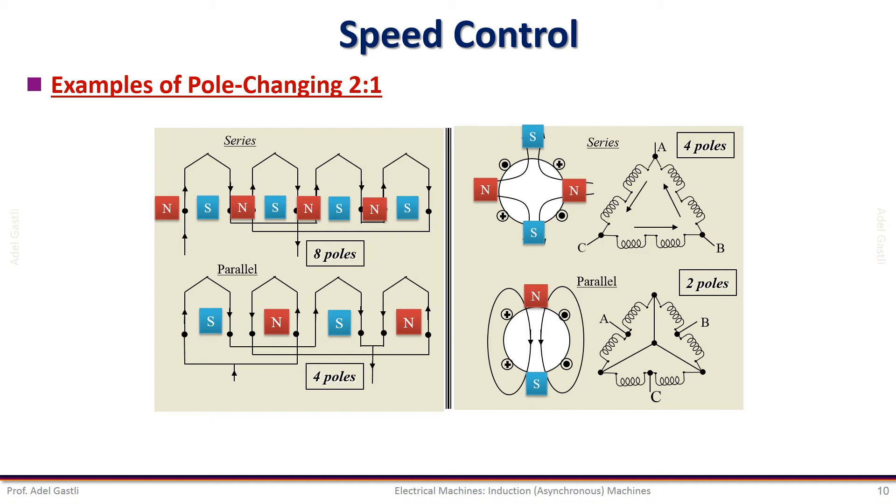For these two examples, we can have only two speeds of rotation of the induction motor. For more than two speed changes, more windings are required. Therefore, the machine becomes bulky, heavier, and more expensive. So we can conclude that this is not a very practical way of controlling the speed.